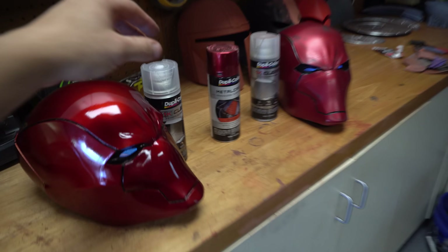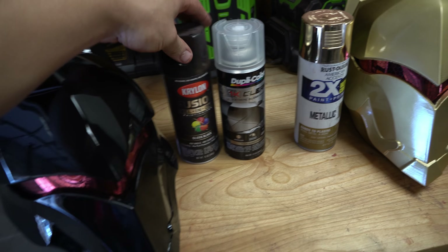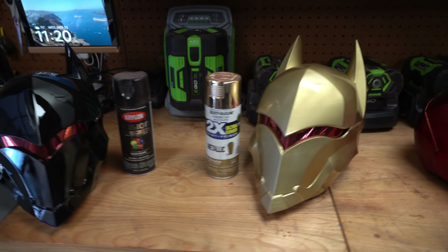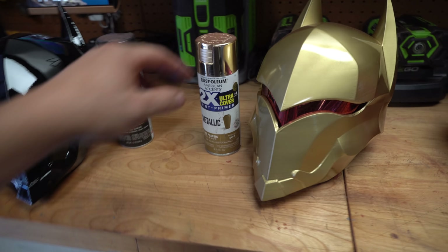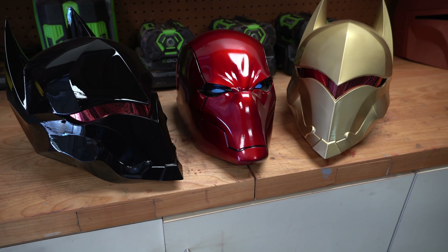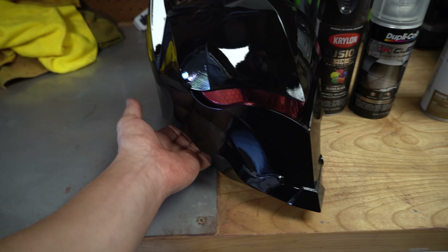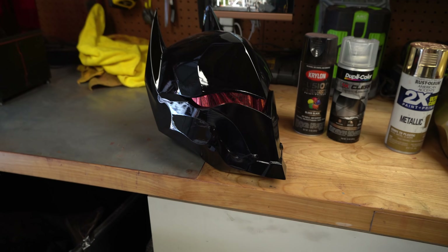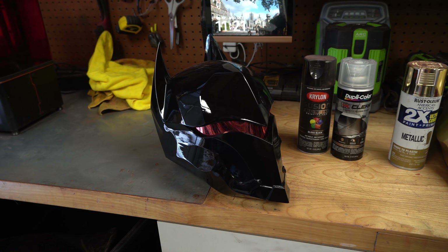Like some paints do, others will react poorly and there's sometimes nothing you can do about it — you need to test it out. That's just the standard Rust-Oleum metallic gold I also use on my suit and I know it can take the 1K clear coat. A nice gloss finish like this is truly just the cherry on top of a project and I think it just lends to so much more detail. I am blown away with the clarity this left me with — you can actually see the camera reflected in there. It probably could use a buff and wet sand but I don't really want to risk ruining it, and I'm very happy with this finish.